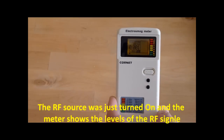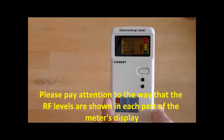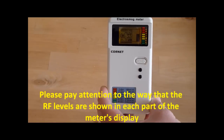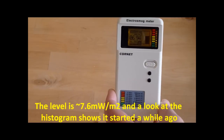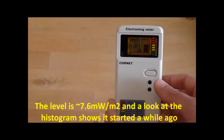The RF source was just turned on and the meter shows the level of the RF signal. Please pay attention to the way that the RF levels are shown in each part of the meter display. The level is about 7.6 mW per square meter, and a look at the histogram shows that it started a while ago.